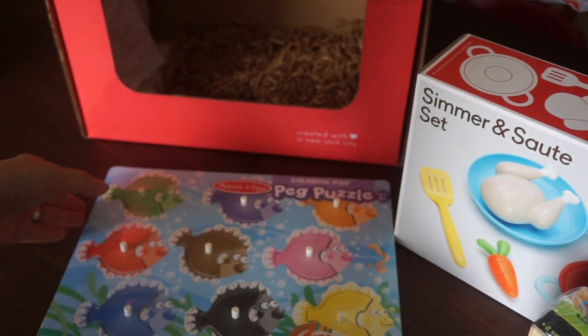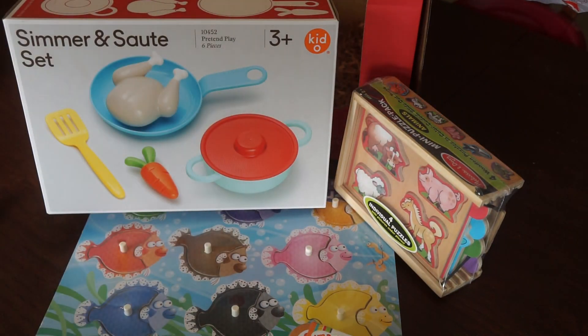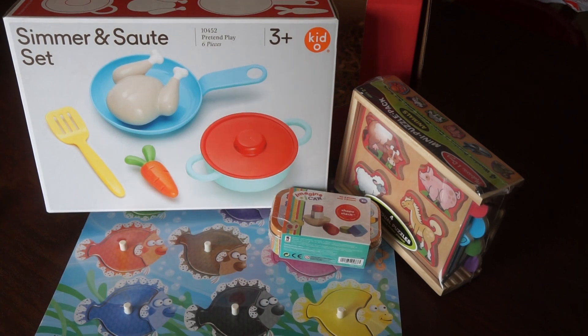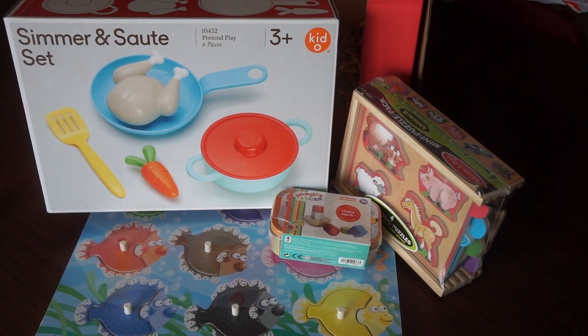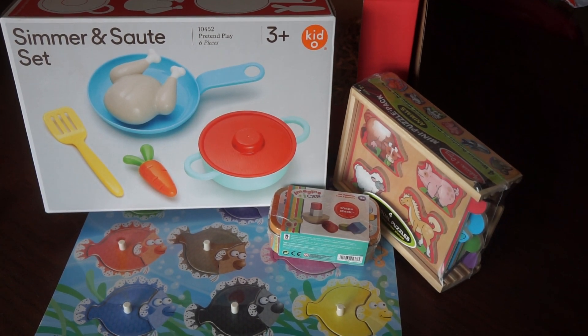All in all, I think we got a really good box this month. These are all products that we will definitely use and will definitely come in handy. If you guys are interested in checking out Bloom Box for yourself, I do have a link down below, and there is also a promo code where you can get, I believe, 50% off your first box. Thank you guys so much for watching, and I will see you again next time. Bye!